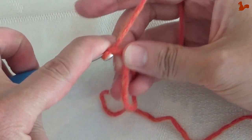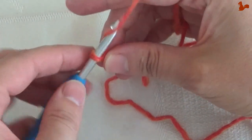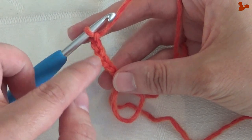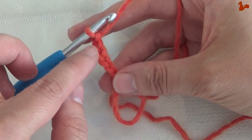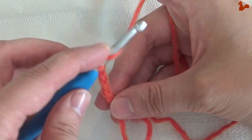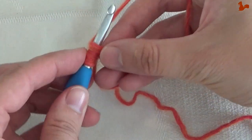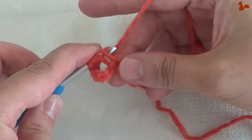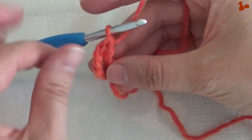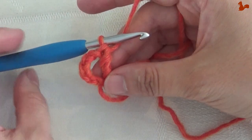Start with a chain 5: 1, 2, 3, 4, 5. This chain 5 counts as a double treble and a chain 1 — so that's 2 stitches there together. Now I'm going to make another double treble, so it's twice over. Remember, I'm using UK terms here. Grab your yarn and into that ring — everything we're going to be doing in that ring. Complete the double treble. This is your first corner that you just made.